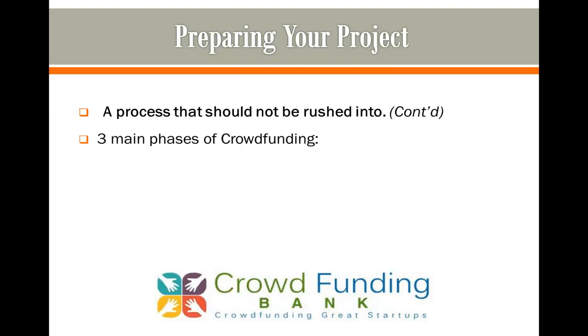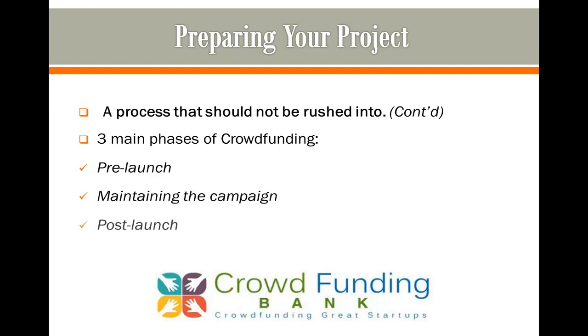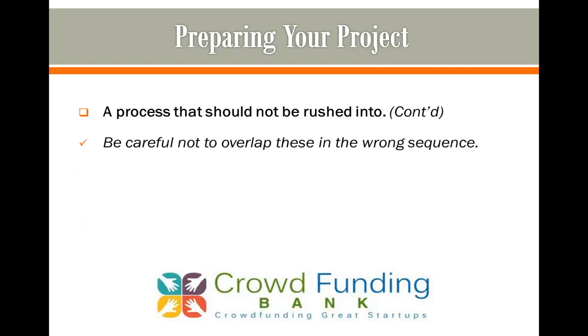There are three main phases of crowdfunding: pre-launch, maintaining the campaign, and post-launch. Be careful not to overlap these in the wrong sequence, as much as possible anyway, or you will find yourself overwhelmed and unable to effectively communicate with your backers while trying to keep your campaign running.